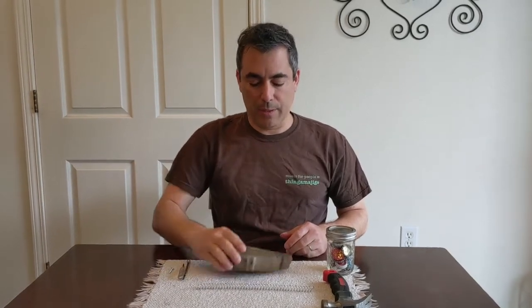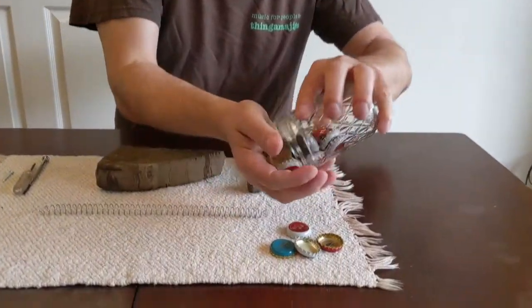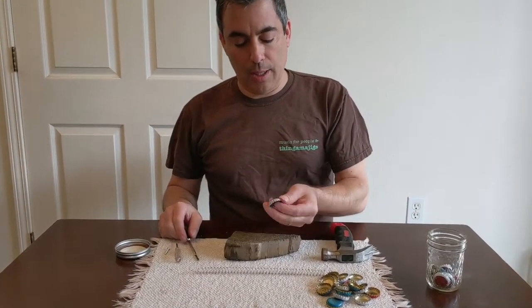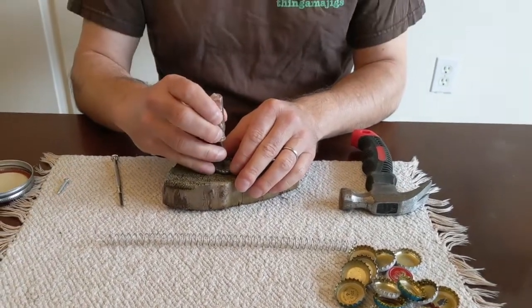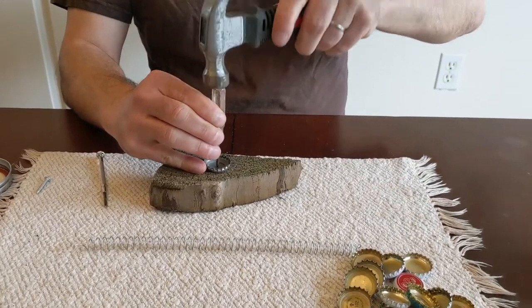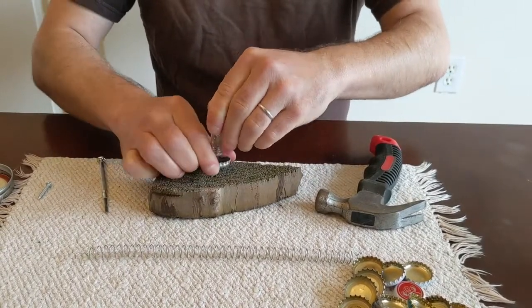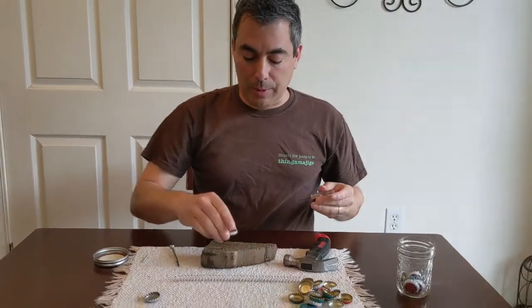Next we want to punch holes in our bottle caps. I brought just a piece of wood I found outside so I don't punch any holes in my kitchen table. Here's a bunch of bottle caps — as many as you have. We're basically going to punch holes in them. The best way to do it is to punch it with the face side downward, then take a hole punch or a nail and just tap a hole in it. Make sure the bottle cap opening is big enough so they will slide through the wire.